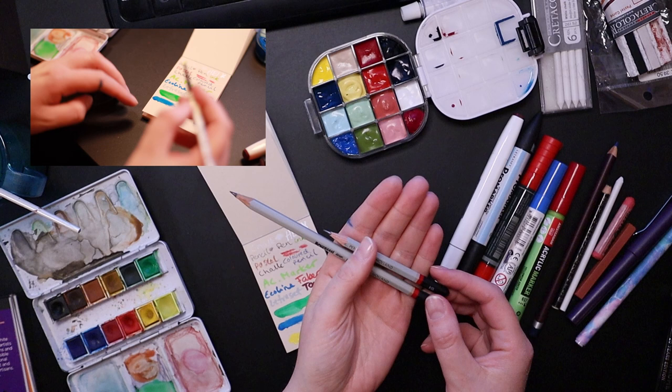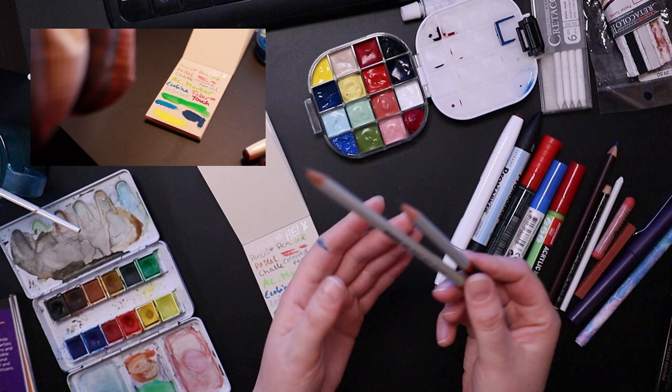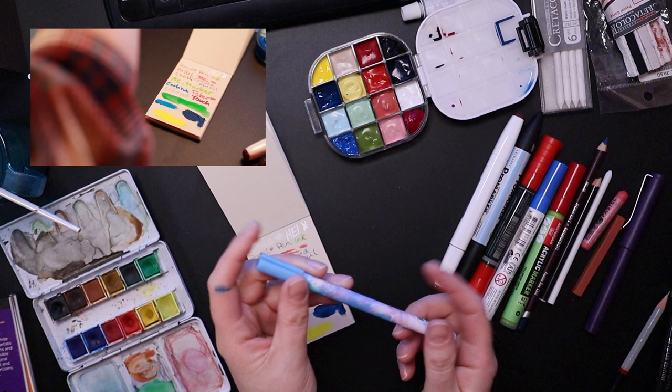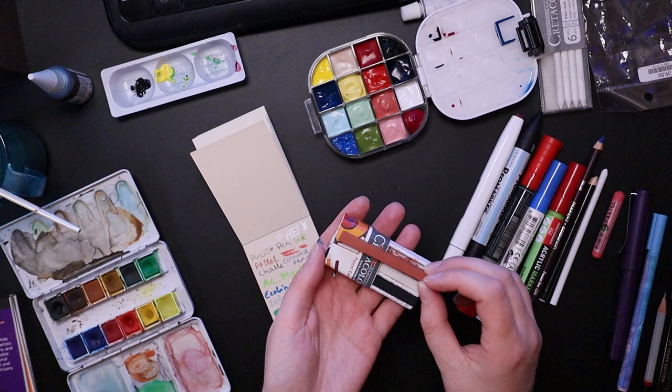These pencils came in a pack. I've had these since high school - or, high school in Britain and high school in America are different, aren't they? I can never remember which one is which. Anyway, they're about 15 years old. This pen came in the wish haul that I had recently. Same with this pen right here. These I've also had for a very long time - not quite 15 years, but maybe 10 years.